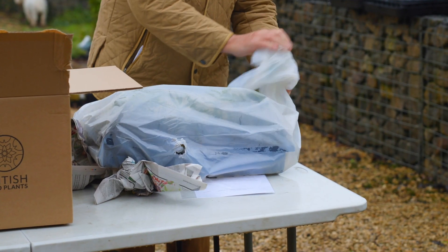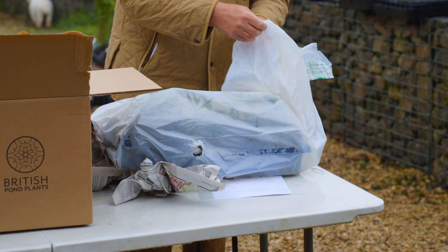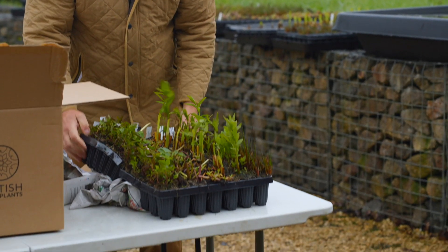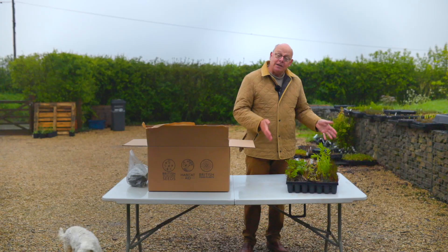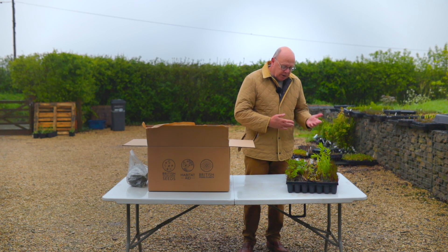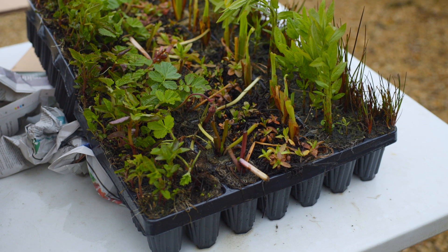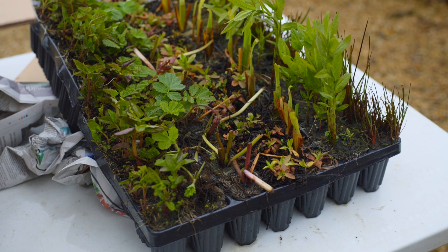If at this point you realise that there's a problem with the plants then do please let us know. This is a very typical tray — it's a 77-plant collection and you'll notice that in some instances the nursery might have cut down the plants to facilitate transport.